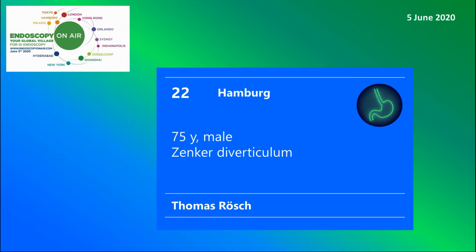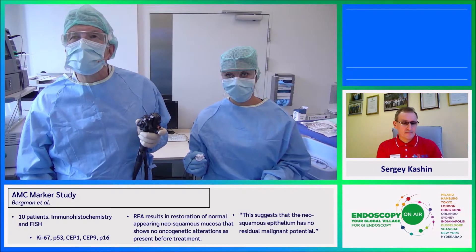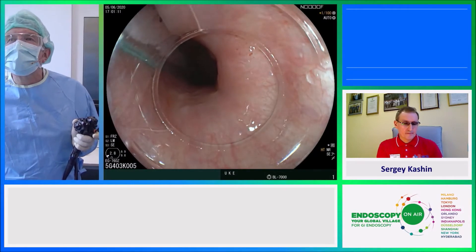Welcome to Endoscopy on Air 2020. Watch Thomas Roesch treating a patient with Zenker's diverticulum using the new tunnel myotomy method. This is our last case from Hamburg — a 75-year-old gentleman with a small Zenker's diverticulum and proximal dysphagia.